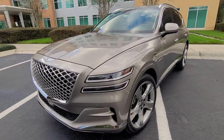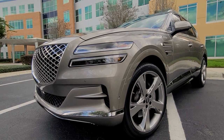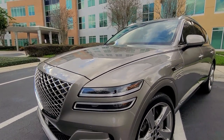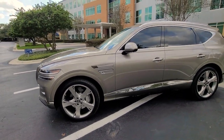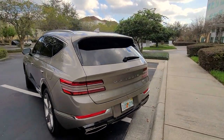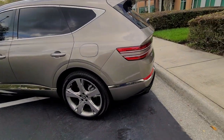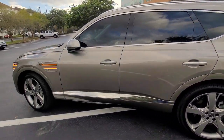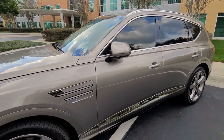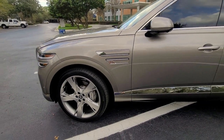A really cool design aspect of the Genesis GV80, which carries on with the rest of the lineup, is the double bar headlights and all the other types of lights around the vehicle, including the turn signals and the rear tail lights. That's really cool because it kind of carries around the entire vehicle. You can see how the design language goes from the rear to the side and to the front. Typically you'll see some vehicles with side view markers on the mirror, but this one puts them elsewhere to carry on the design.